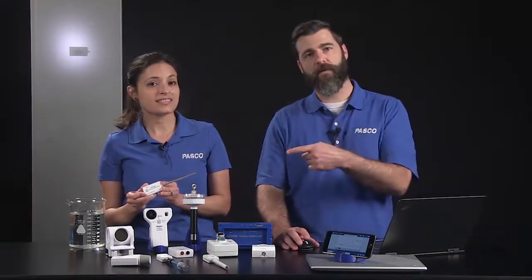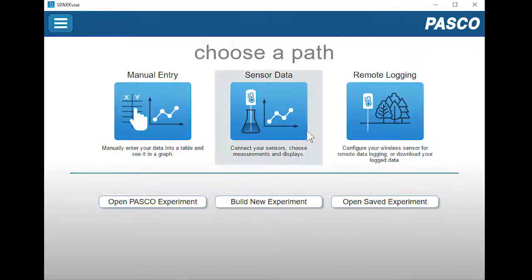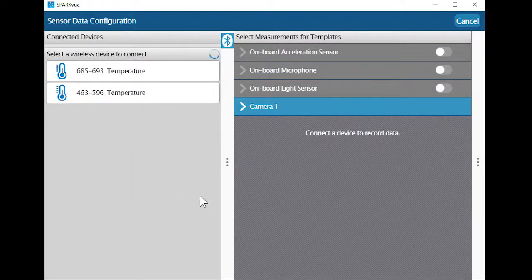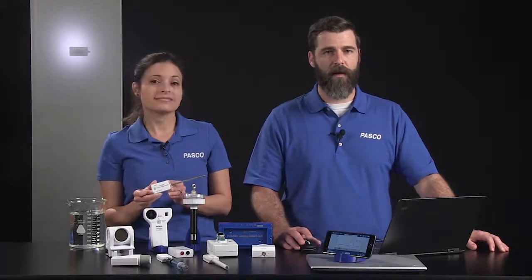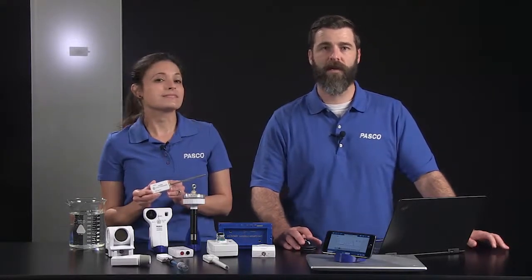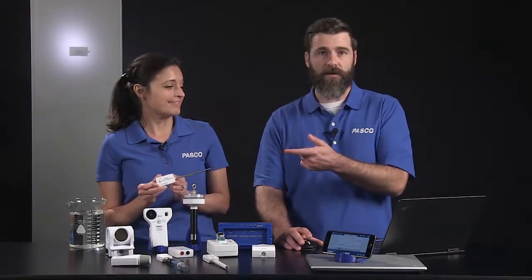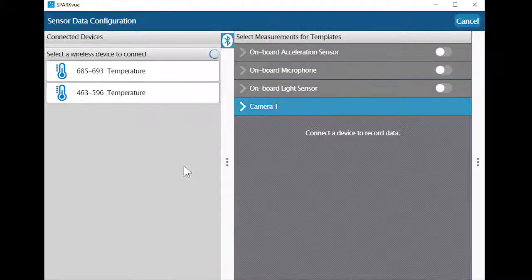I'm going to connect the temperature sensor to this laptop through the sensor data path in SparkView. When you select sensor data, the sensor data configuration screen opens. The connected devices panel on the left shows all the sensors that are turned on and are available to connect. Our software uses proximity pairing to make it easier for students to connect the correct sensor in a classroom full of broadcasting sensors — the sensor closest to the device will be at the top of the list.